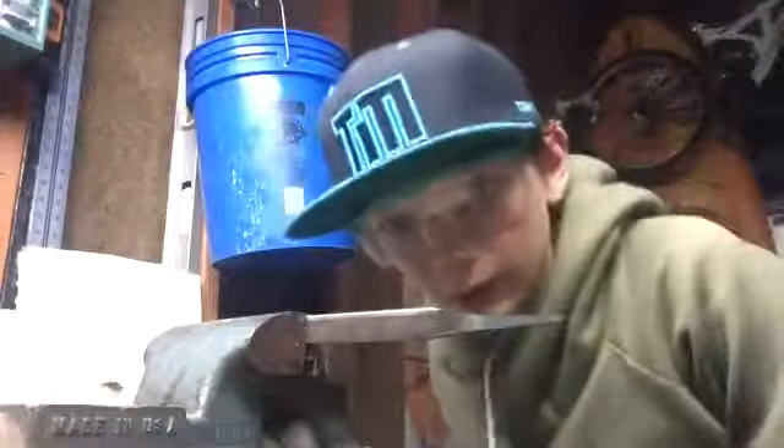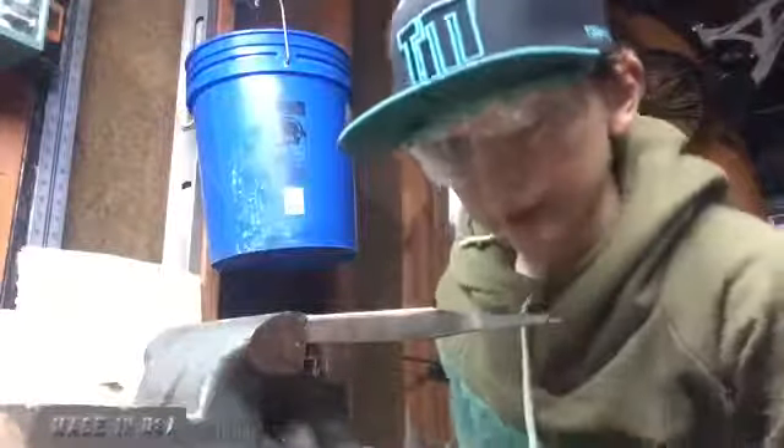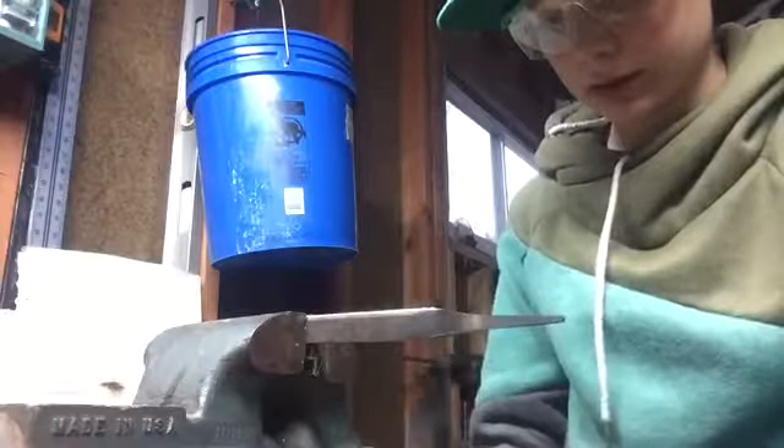We've ground down this so it's a little bit more of a point now. As you can see, we have quite a bit of length for the knife now. We're going to do a burn-in for a handle.